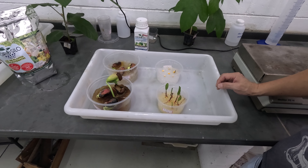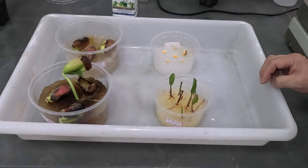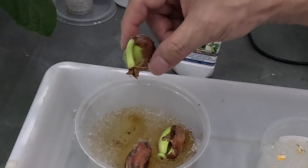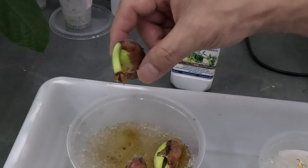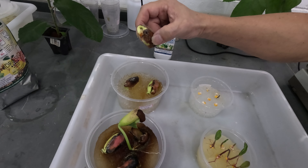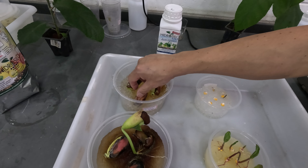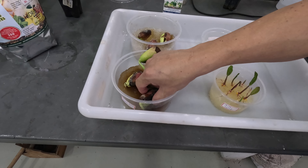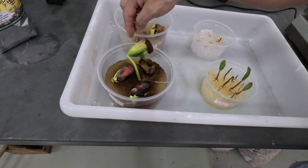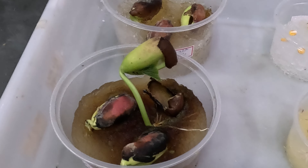Agora iremos colocar a mesma quantidade do gel de hidrocido germe nos potes. O que estamos buscando nesse teste é ver qual tipo de gel tem melhor resultado na germinação e no desenvolvimento das sementes. Escolhemos a semente do feijão espada por ter um grão grande, o que facilita a visualização do processo germinativo. Vamos então distribuir as sementes do feijão e do milho na superfície do gel, tampar os potinhos e aguardar o processo germinativo das sementes.